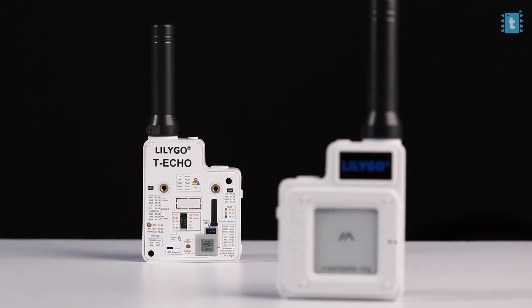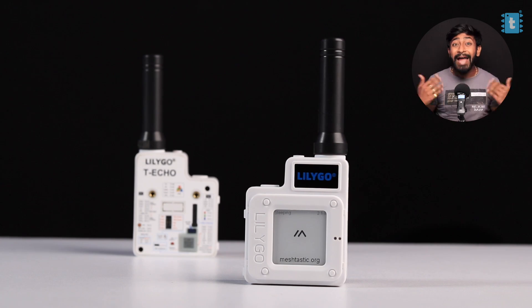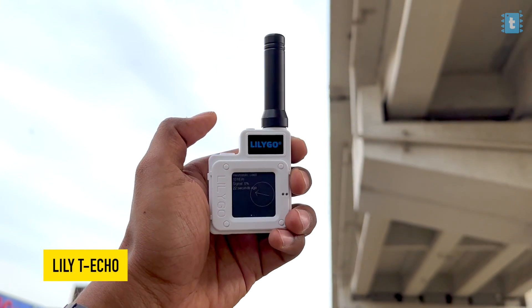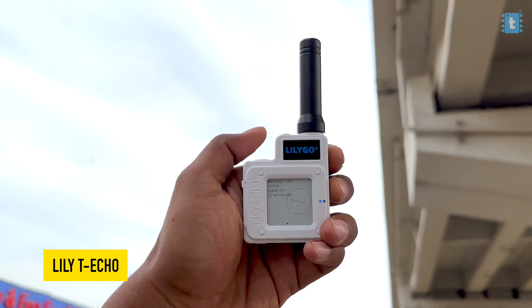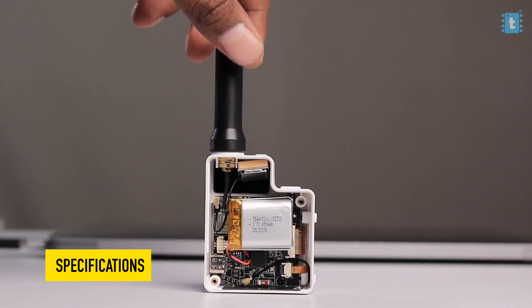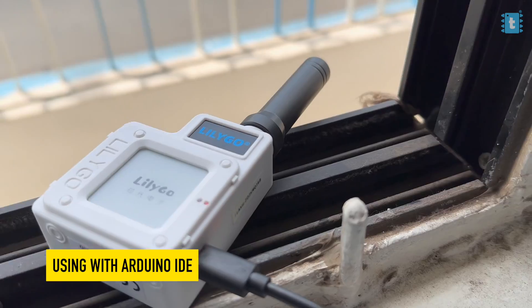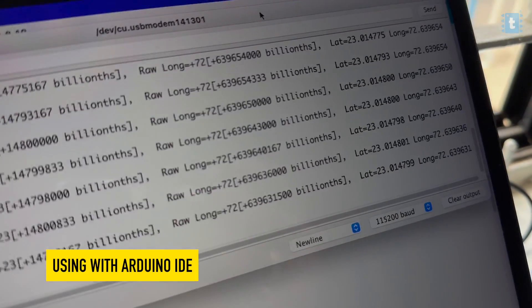I found it interesting but didn't get time to work on it — but when I received this product from Lilygo, I was like wow, this is way better than what I thought to make. This is the Lilygo T-Echo, which looks like a walkie-talkie at first glance, but it's quite an interesting and useful gadget. In this video I'll be covering the complete specifications of this product, and also guiding you on how to program it using Arduino IDE.